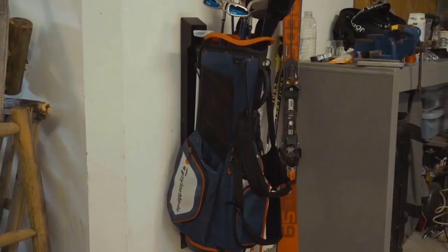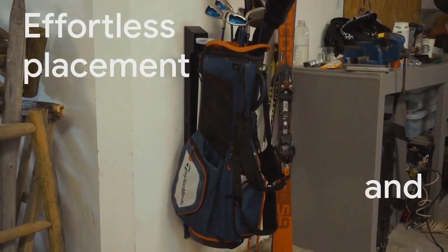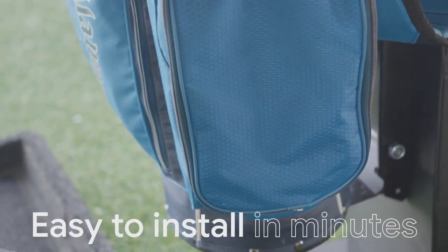ClubsDoc is designed for every golf bag, supports up to 90 pounds, and is designed to allow for effortless placement and retrieval. ClubsDoc offers a streamlined, space-saving, and easy-to-install solution.